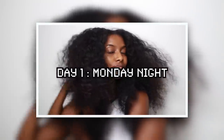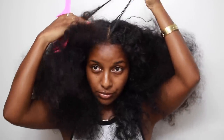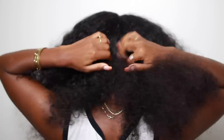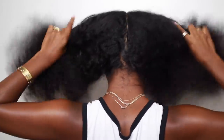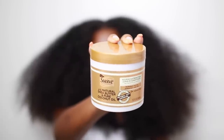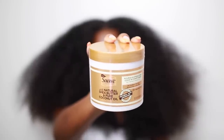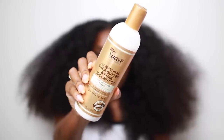Okay guys, so this is day one, Monday night. I just washed my hair and let it air dry in two braids, so it's looking really big and puffy — no product in there. I'm just parting my hair down the middle. I decided this week I'm going to do braids, so I'm going to be using Suave Professional Nourish and Strengthen leave-in conditioner and also their curl defining cream to create this braid out. A huge thank you to Suave for sponsoring this video.